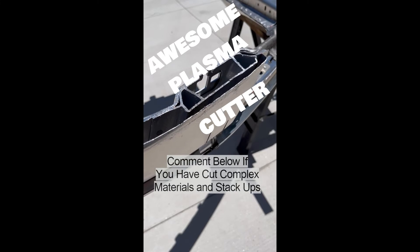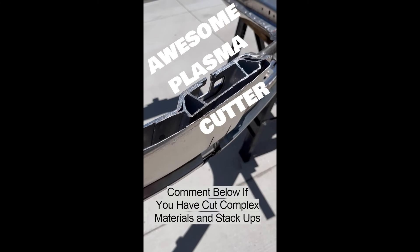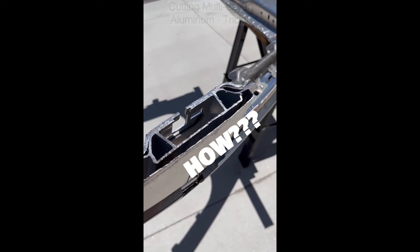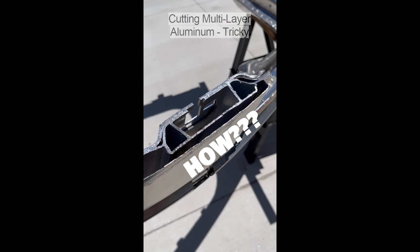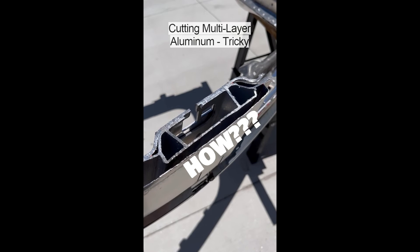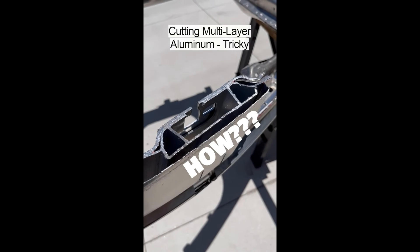This is the roof and complete body side of an aluminum vehicle. I sectioned off the right side of the truck with the YES Welder Plasma Cutter, and as you can see here, it did a great job.